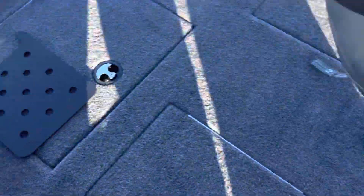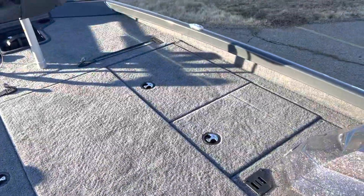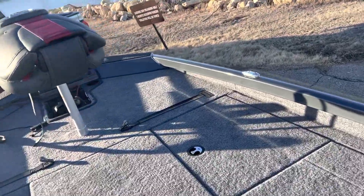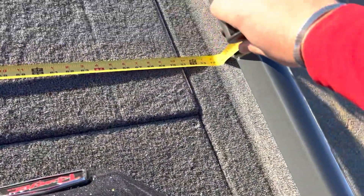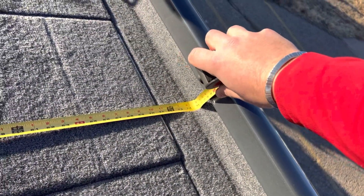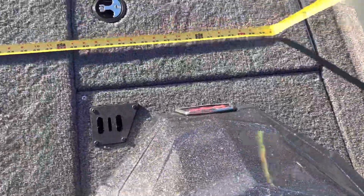These are just draining storage. That's the battery compartment. Up here in the front, the width of the casting deck right in front of the console is about 6 feet 2 inches — 74-75 inches right there in front of the console.